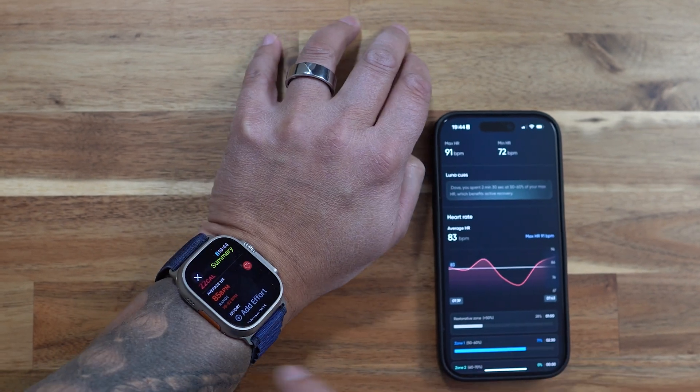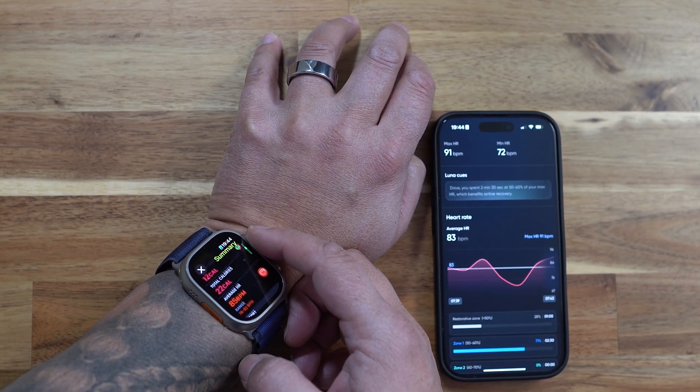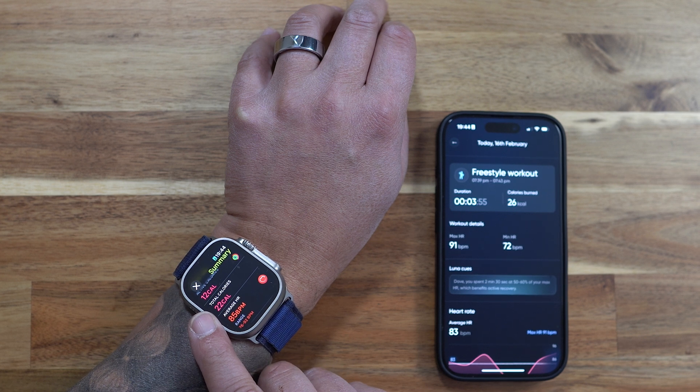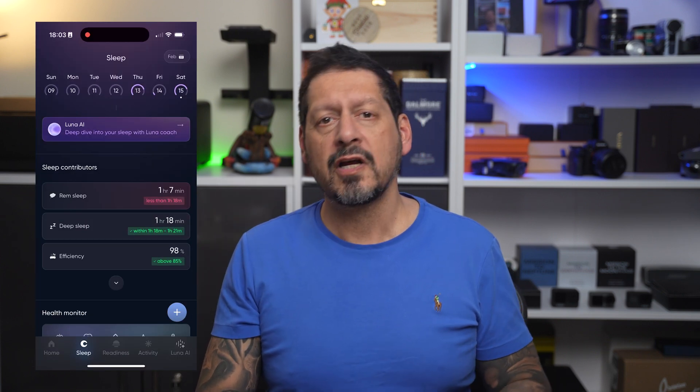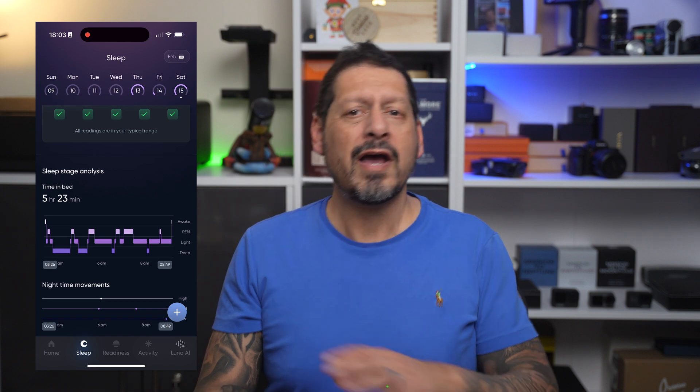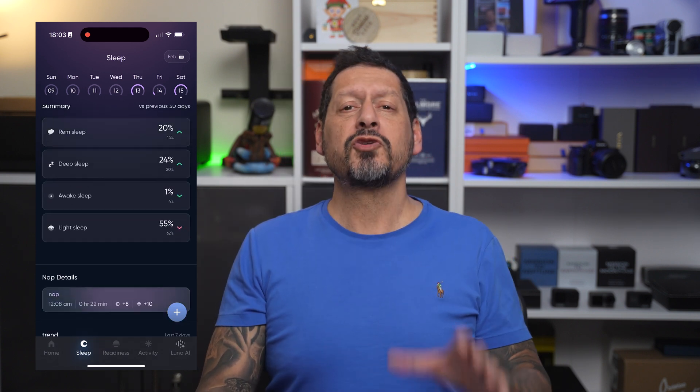The AI gives you quick, clear answers based on your own data and the info you input — it's like having a health coach right on your finger. Now let's talk about accuracy. I'm an Apple Watch wearer, and pitching the Lunar ring against the Apple Watch did not disappoint. Looking at sleep, it gives you a sleep score from zero to 100, looking at how long you sleep, how well you sleep, how much deep sleep and REM sleep you get. It calculates how much sleep you need and shows you what you've had so you can compare the two.